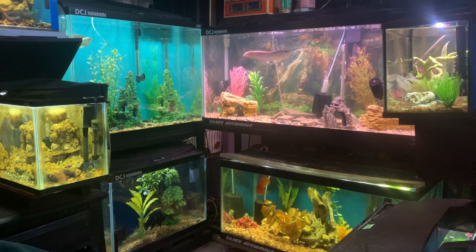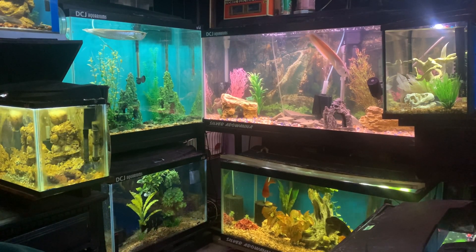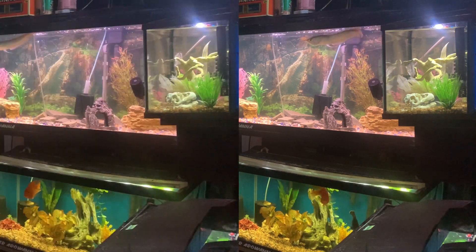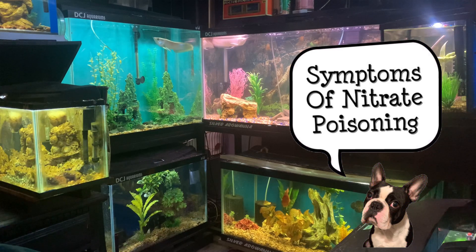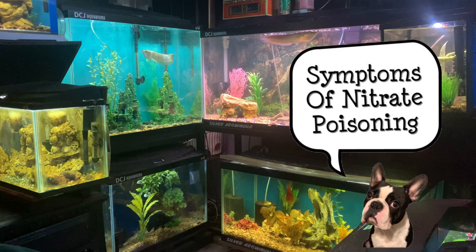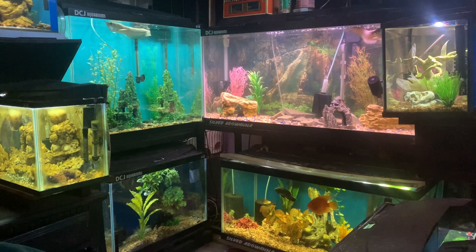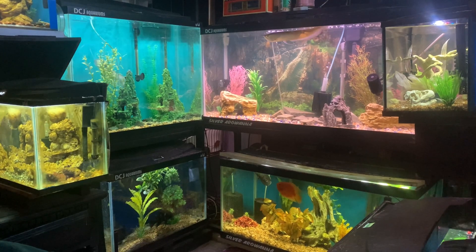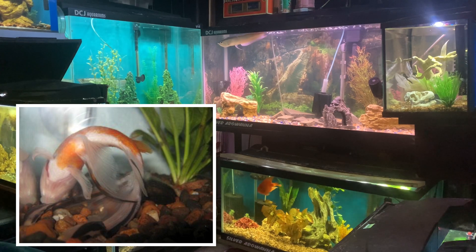The sudden fall in nitrate levels can also shock your fish. So when you do water changes, check your tap water and make sure you don't fluctuate nitrates too high or too low. As for symptoms of nitrate poisoning, look out for: lethargy and laying on the substrate, poor appetite and rejection of food, rapid breathing rate and gill movement, and disorientation or inability to swim properly. In really advanced cases, fish may actually curl up from head to tail, which is just horrific.